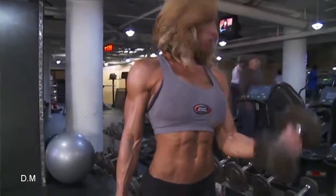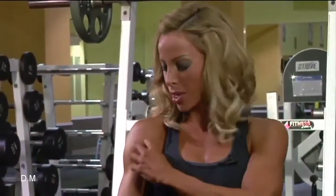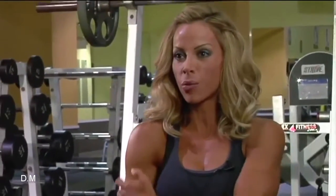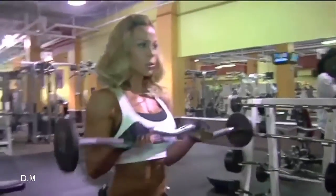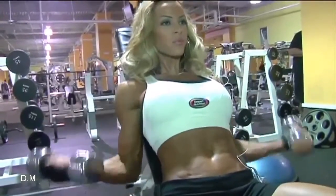Now let's talk about biceps. Same thing — the biceps need to be hit at different angles: here, here, here, here. I want to hit the top, the middle, the bottom, and the outside, and you do that by using different hand angles and different arm angles. So again, I just use different angles.